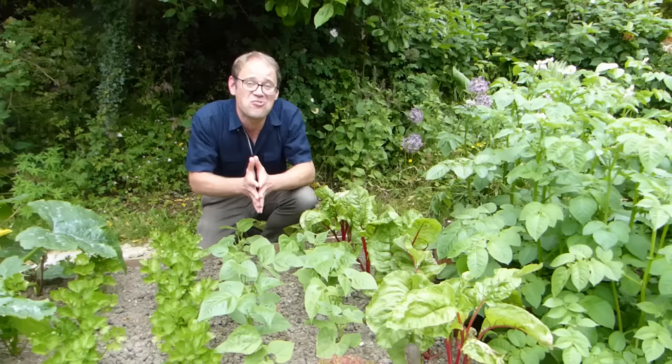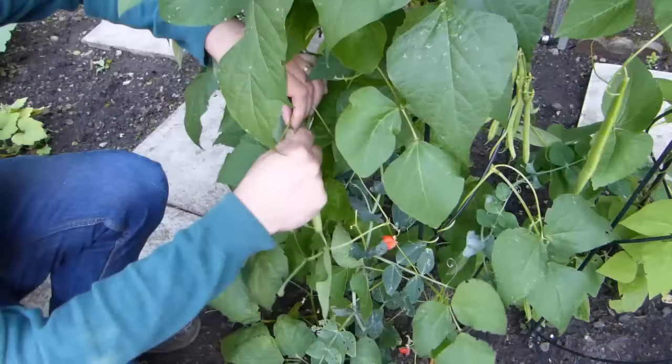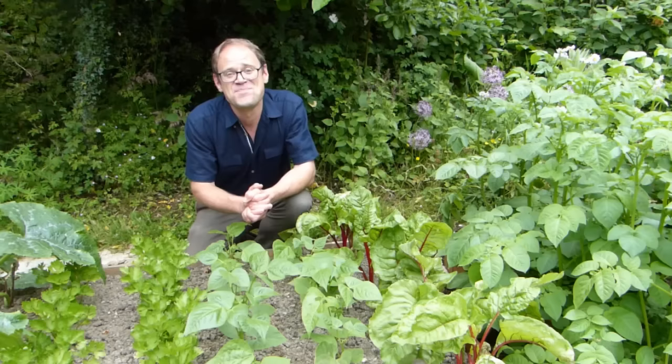If there's one crop that sums up the sheer joy and plenty of growing your own, it has to be the humble bean. Most beans are very quick growing, and once they get going you can expect week after week of tender, tasty pods. In this video we're going to look at two types of beans: bush beans like these youngsters here, and climbing pole types like these.